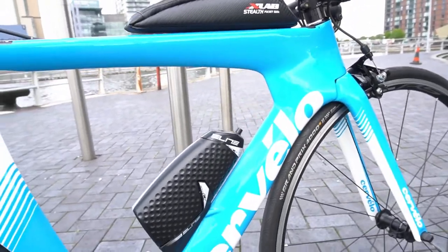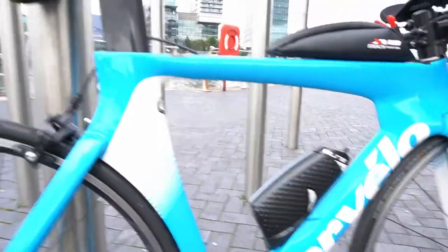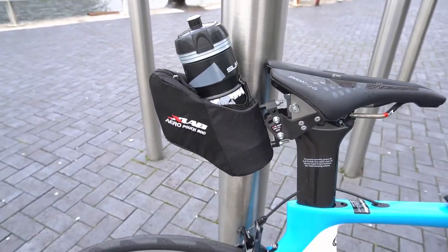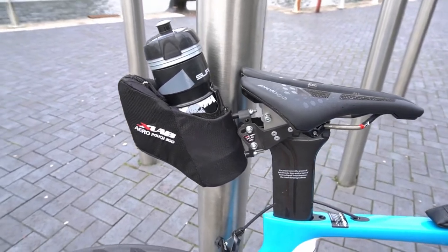I've got an Elite Chrono CX aero bottle. I'm not sure if I'm going to use that on race day yet — undecided. I've also got an X-Lab aero pouch on the back, which I'll keep my spares in: tyre levers, inner tube, and some tools, just in case I need to repair a flat on the fly.